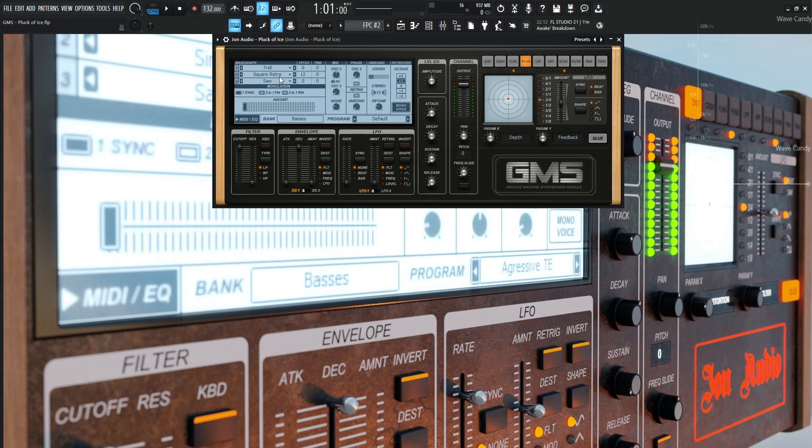So with that being said, this is oscillator number two. It's going to be up one octave, so 12 semitones. And the mix is going to be 50 — so 50% one, 50% two.